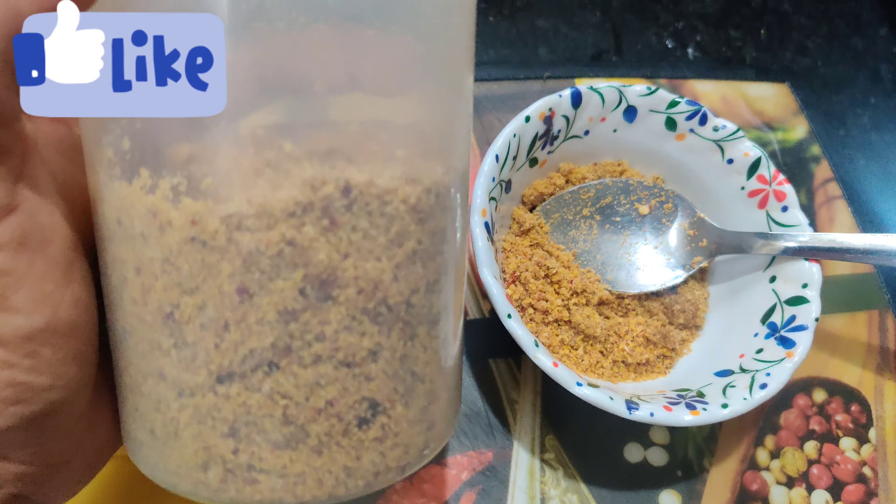I will fry it and use the chutney powder. I will mix the chutney with the chutney powder. I have to make powder in the container, and we have to make it easy to store for 5 to 6 months. I have to fill this bottle. It is easy to store in the bottle.